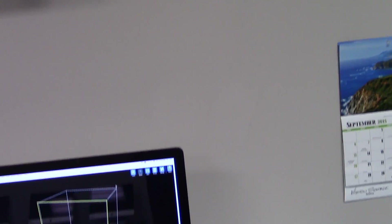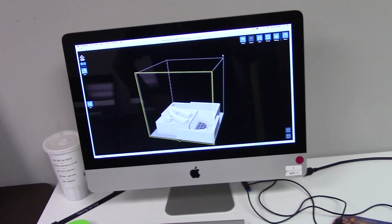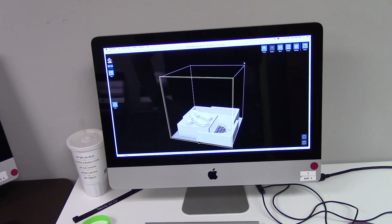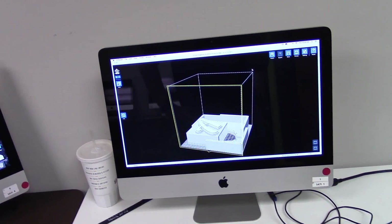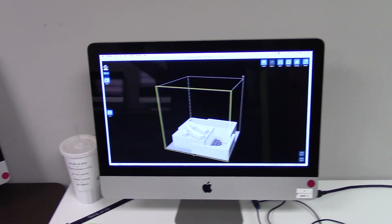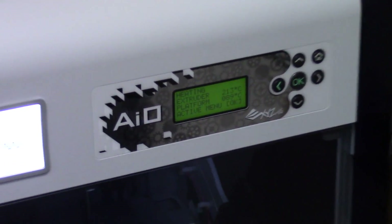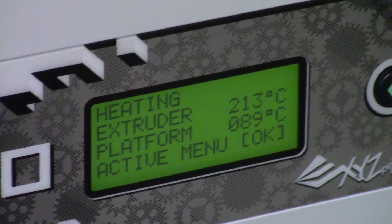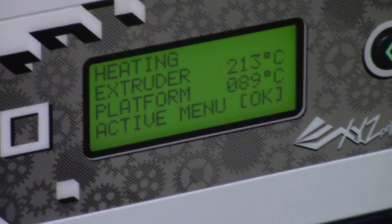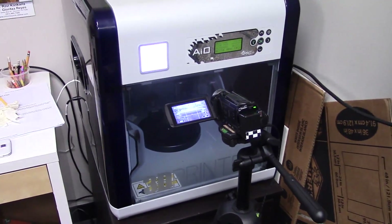I switched my camera to manual and now we've got it back to white. Even with all of that, it only got down to 24 hours. With much higher quality settings it was estimating 25 hours, so I don't really know what's going on there. Changing the support density doesn't seem to matter either. We'll see — maybe it won't take the full 24 hours, but for now it's heating up.